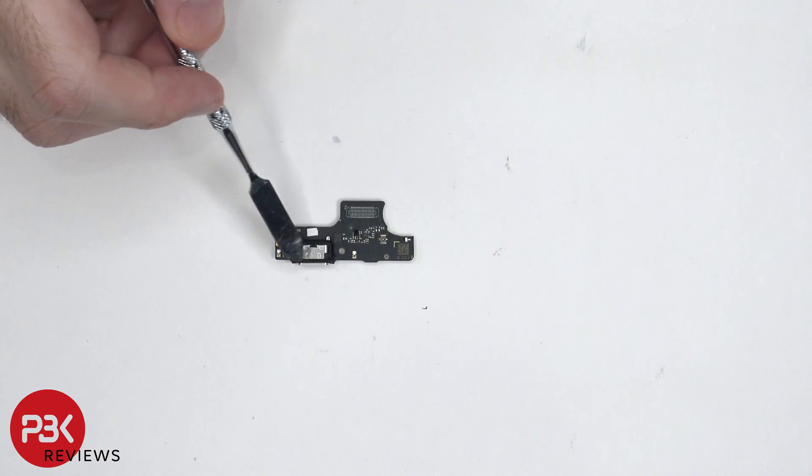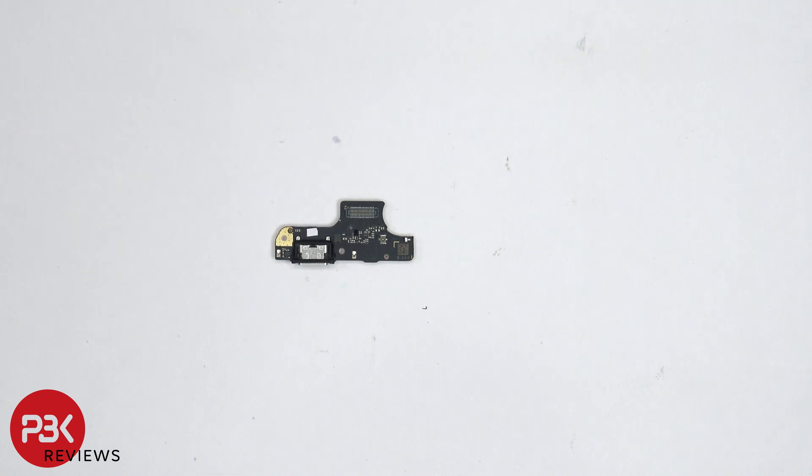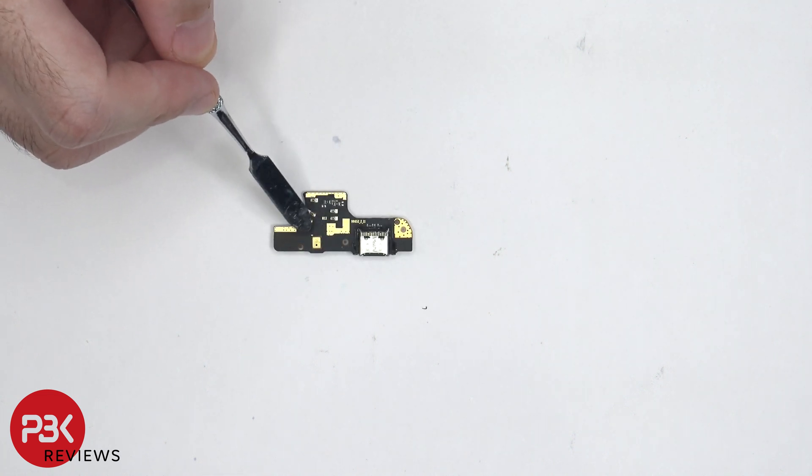On the sub-board, we can see a rubber gasket around the charger port, and there's a liquid damage indicator which is this white sticker over here. On the other side, we can see the primary microphone located over here.